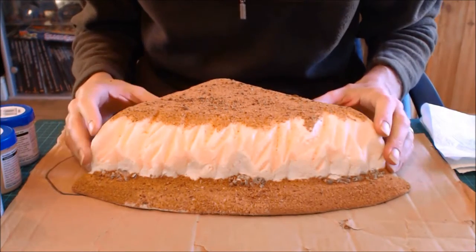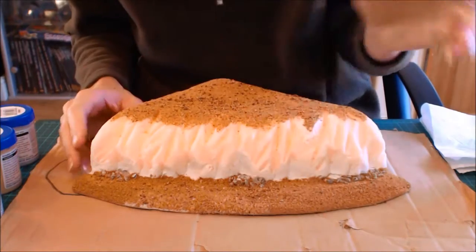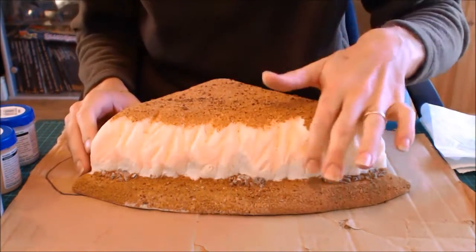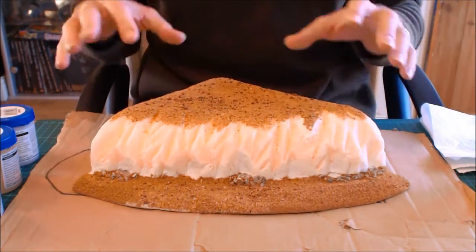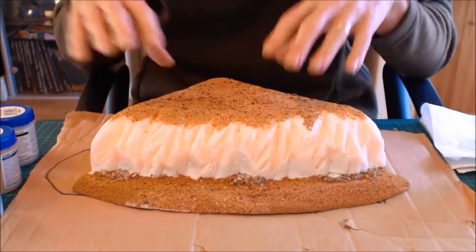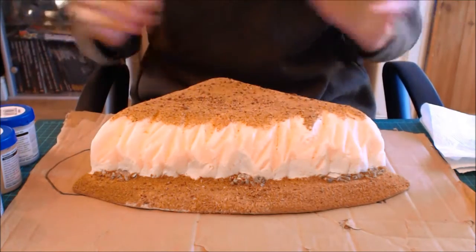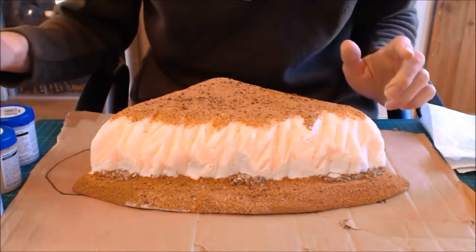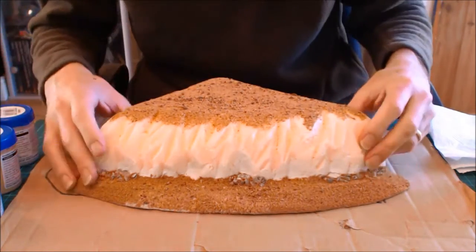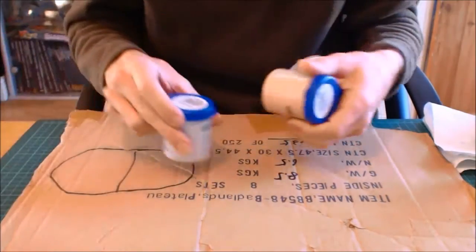Here we have another stylized wargame hill. What I mean by that is it's a plateau hill — good for models — and we've done that stylized chunking on it that I did in the other video. The idea is we're going to paint this up using some simple paints and simple techniques. By the end of the video you should know everything you need to know to put these hills together.